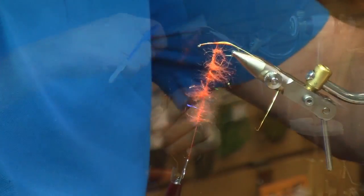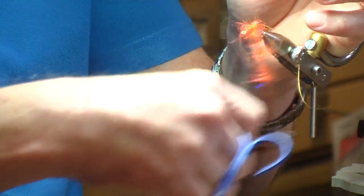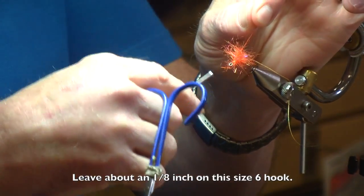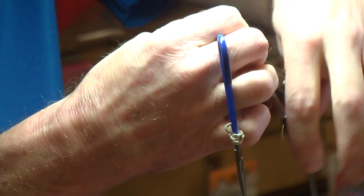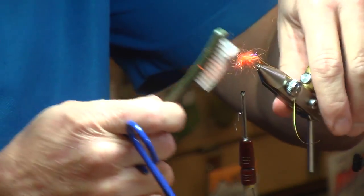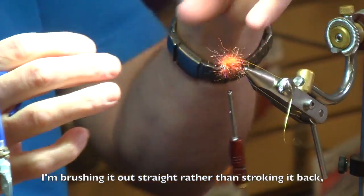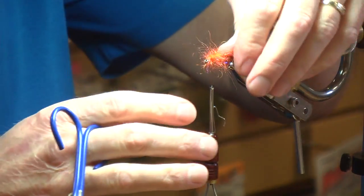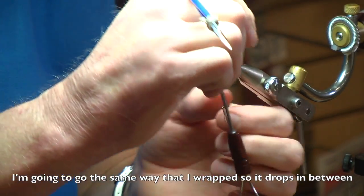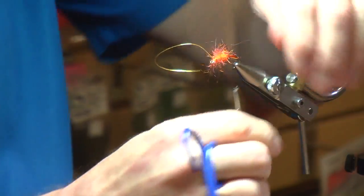Take a brush and brush that out a little bit. We're just going to cover up where our tinsel is tied in and wrap forward. Just don't want to get too close to the eye — leave yourself about an eighth of an inch on this size 6 hook. Tie off our dubbing loop at that point, snip off the excess. I'm brushing it out straight rather than stroking it back because I'm going to pull a rib through it — if you stroke it back, the rib will just mat down all the fibers. So I'm going to go the same direction with my gold tinsel that I wrapped, so that it kind of drops down in between the wraps of the dubbing loop. Tie that off at the eye.